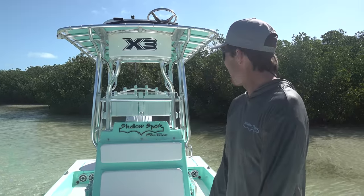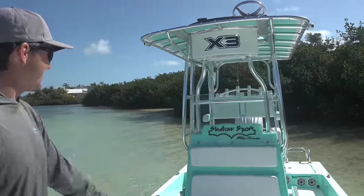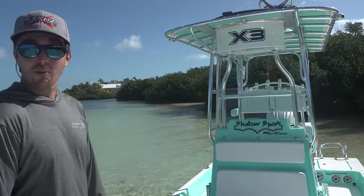Welcome back to the channel, you guys. We are super excited. Sarah and I just got a new boat, a 25X3 from Shallowsport, and it's Sarah's favorite color — seafoam green, white accent — and we're part of the Shallowsport family now.